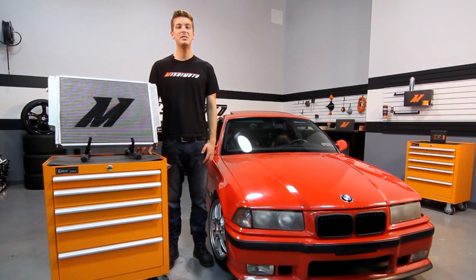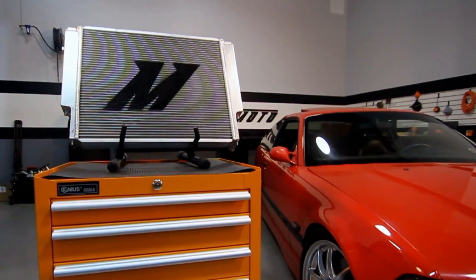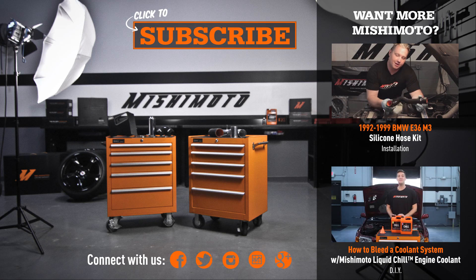If you're looking to push the limits in your BMW E36, then you need the Mishimoto Performance X-Line Radiator.